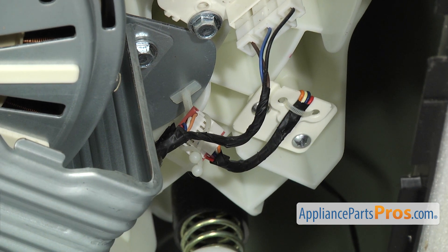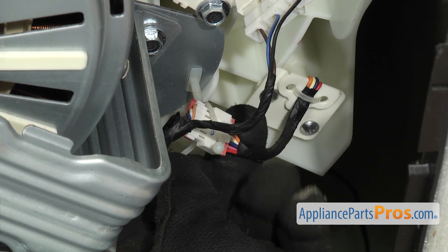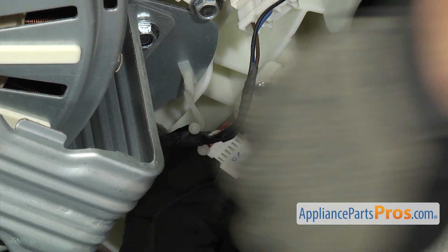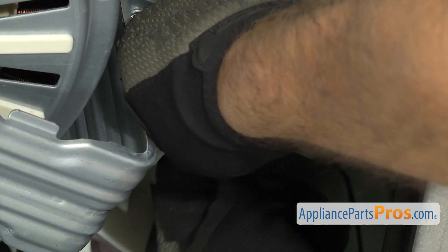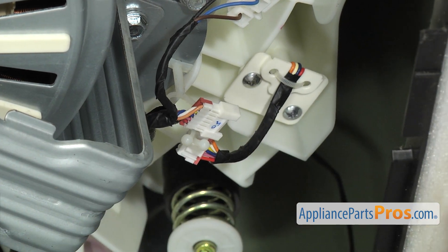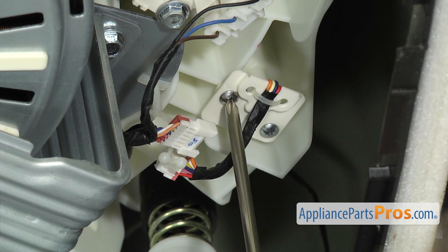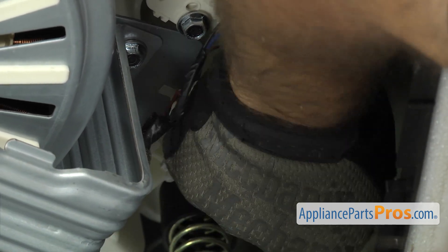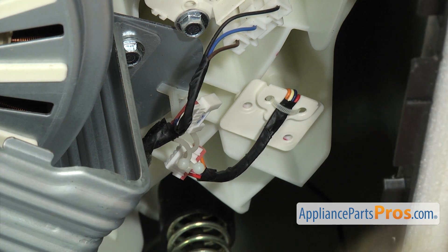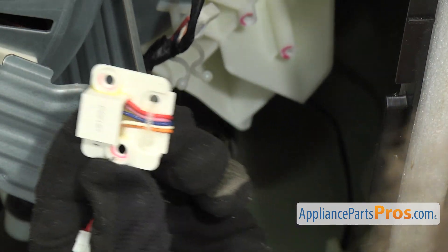We just have to release the little twist tie that holds the wire harness on. Just twist it to unlock it and then pull the harness out. We can reach in and press the locking tab to separate the two ends. Once you have it released, we can reach in with the Phillips screwdriver and take out the two screws that hold it to the tub. Once you have the screws out, we can reach in and pull the vibration sensor off and pull it out of the washer.